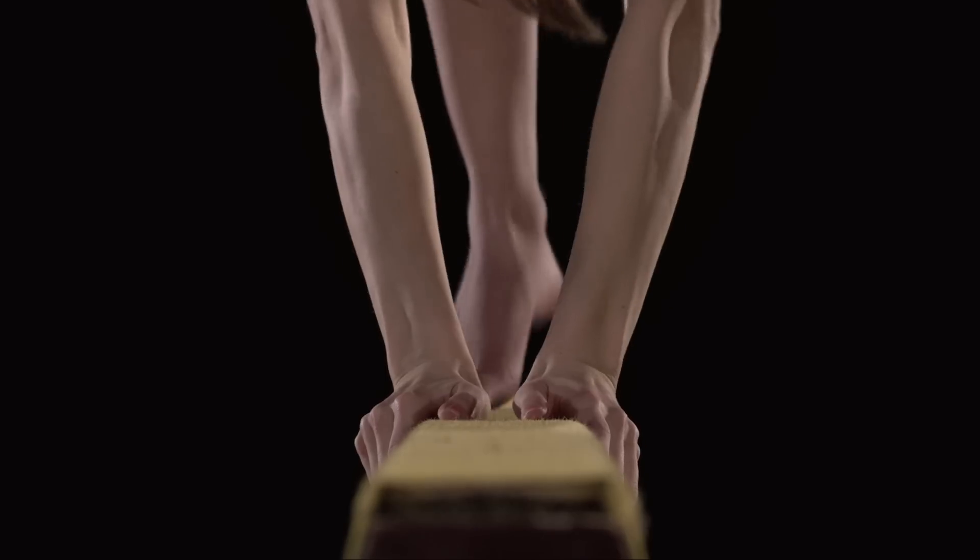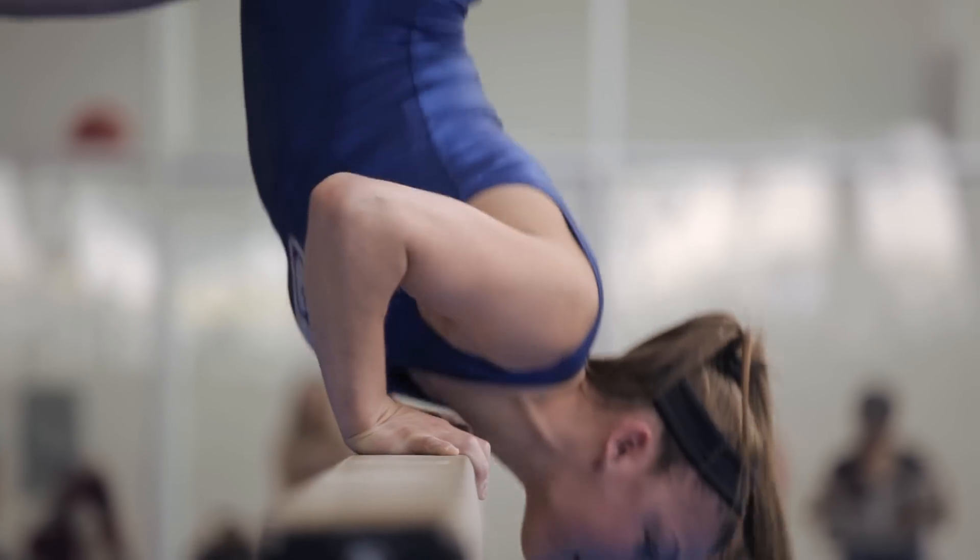Think about the beam — it's four inches wide. It's like thinner than the sidewalk curb. If your timing's a little bit off, you can wipe out or miss your hand when you're going for a double back. So it is like muscle memory to trust yourself and to think about the little corrections.